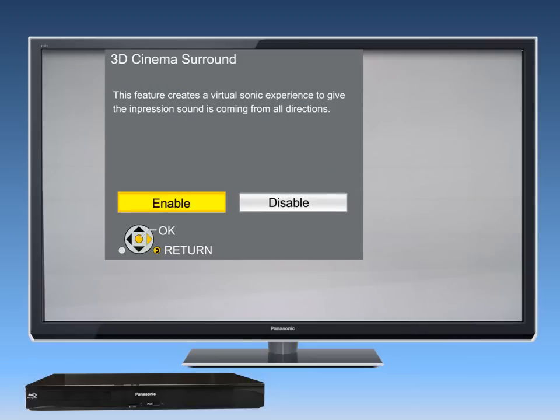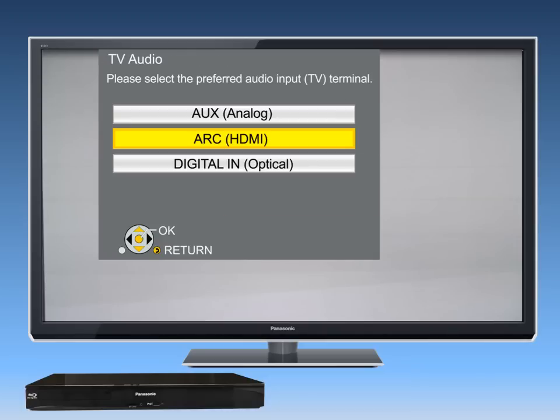There is an additional surround sound option called 3D Cinema Surround, which creates a 3D impression that sound is coming from all directions. Next, select the preferred audio input to play your TV sound through the home theater. Select ARC if you are connected to an ARC-capable TV through the HDMI ARC connection. Choose Digital In if you are using an optical digital audio cable. Choose Auxiliary if you are using the red and white audio outputs from your TV or cable box, connected to the red and white auxiliary terminals on the main unit.